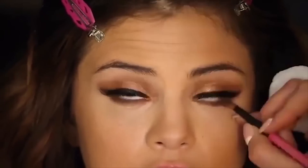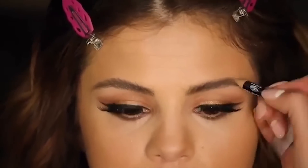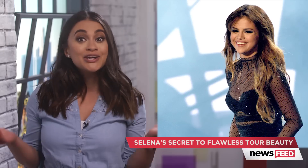Using a small brush and a medium brown shadow, add definition underneath the lash line. Finish by filling in the brows and brushing them up, and you are all done.